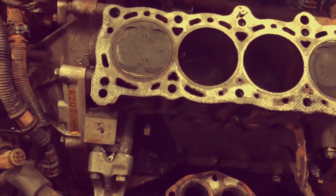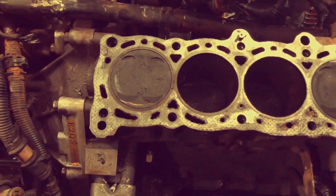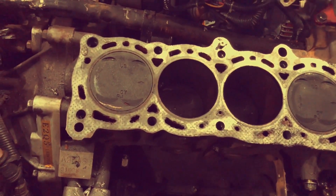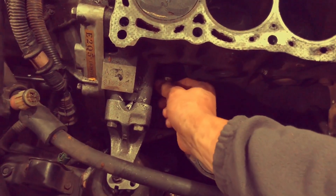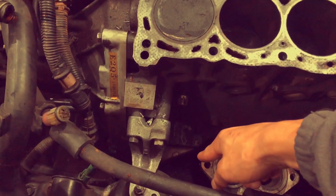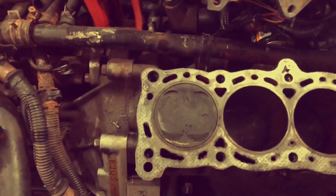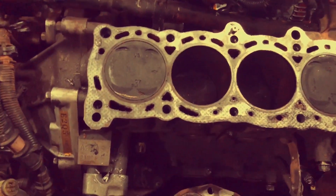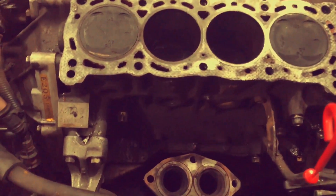Another good thing to mention: you're going to want to do a coolant flush in my case because the oil mixed in with the coolant quite a bit. There's a 17-millimeter bolt in front of the block — loosen this up and coolant will actually shoot out from the block itself. There's another bolt in the back, and there are more than those two that you'll be able to drain coolant from the block.